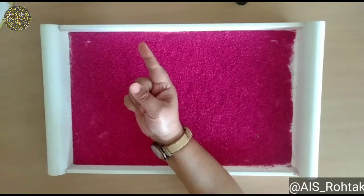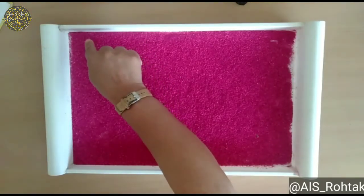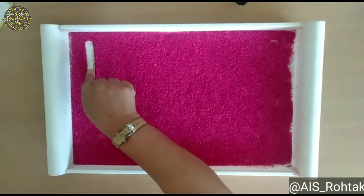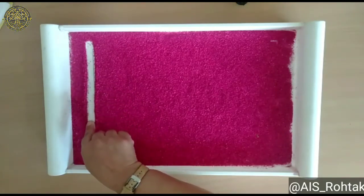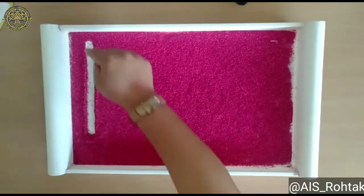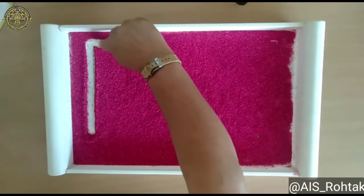Take out your index finger and keep your finger up on the tray and go down side — down, down, down, down, down, down, down and stop. Now make a slipping line like this.